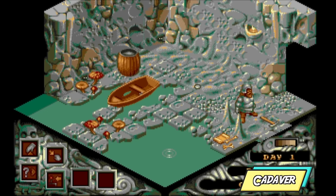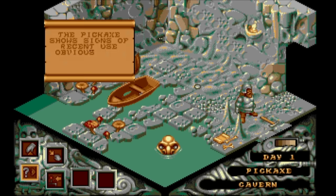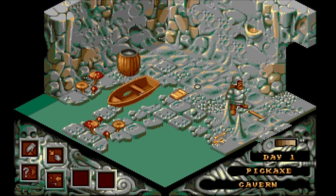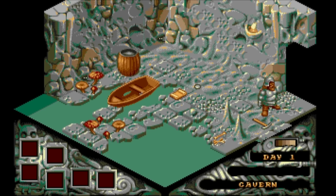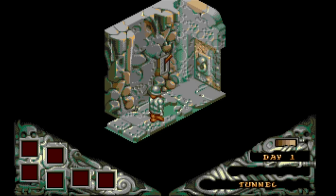Cadaver is a game I'm not familiar with, so this demo was a completely new one on me. I found it quite difficult to play and it's probably not going to be one I'm eager to dive back into. But I'm pretty certain there are a lot of hardcore Cadaver fans out there. If you've got any tips or tricks, please feel free to share them in the comment section below.